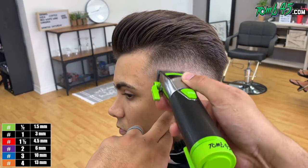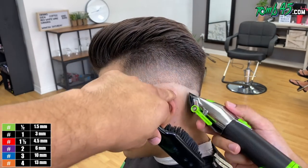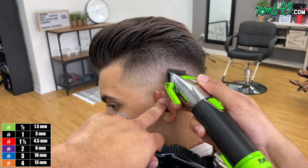Now we're going to go ahead and start to finish this fade out. We're going with the blade all the way open, and we're going to close it as we go down until that bottom line is gone.